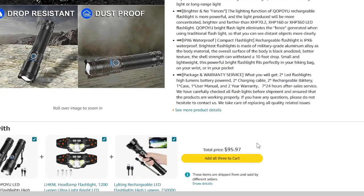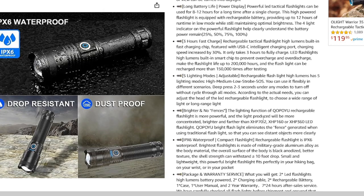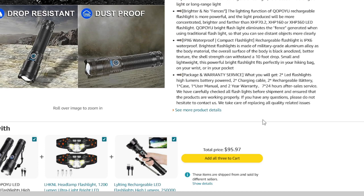As an added bonus, the flashlight comes with a two-year warranty and the company offers 24/7 after-sales service. They also carefully inspect all flashlights before shipping to ensure they are in working order, and they are ready to assist with any quality-related issues.